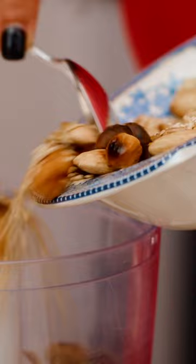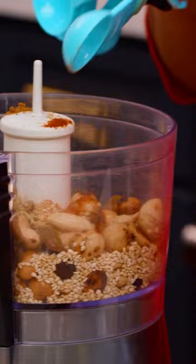We have our roasted hazelnut and almond and sesame seeds, a little bit of pistachio, fennel seed, coriander and cumin, some cayenne pepper, and then a little bit of kosher salt.